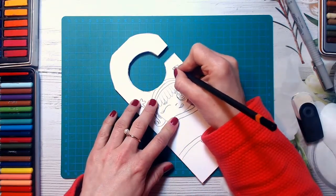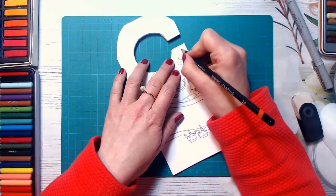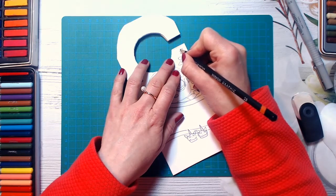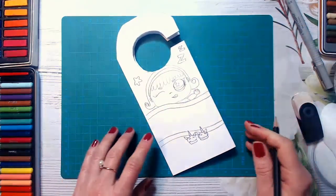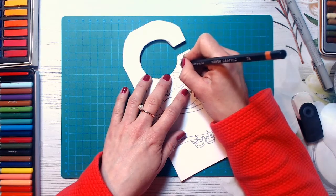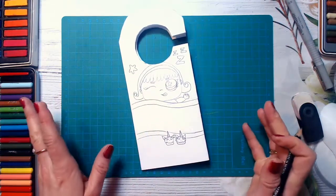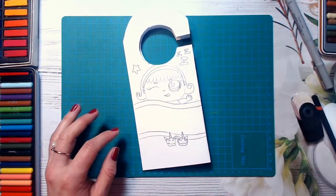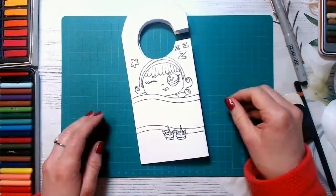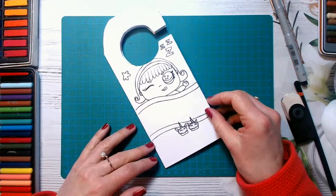You can decorate and draw different flowers, different hearts. And I will be very excited to see what you have done. Don't forget to share your beautiful artworks with me. And if you need to pause the video and take your time, it's absolutely fine. So I will just use my pen — black pen — to make it brighter. Now we can color our LOL sister and write a message here.